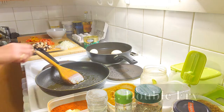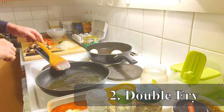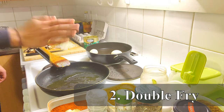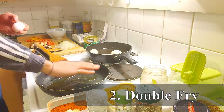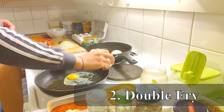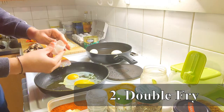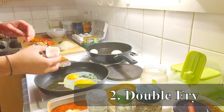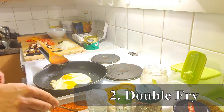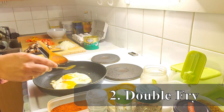Next up is the double egg fry, which is a somewhat similar process to the half fry. The only difference is we're going to take two raw eggs and cook them on both sides. The oil and pan are nice and hot — there goes the first raw egg and there goes the second. We wait for them to cook on one side first and then flip. It's nearly done from one side, so we sprinkle a bit of red chili, a bit of salt, and black pepper.